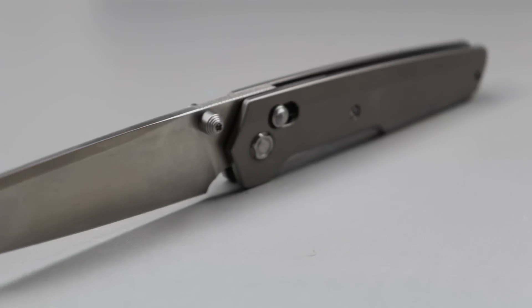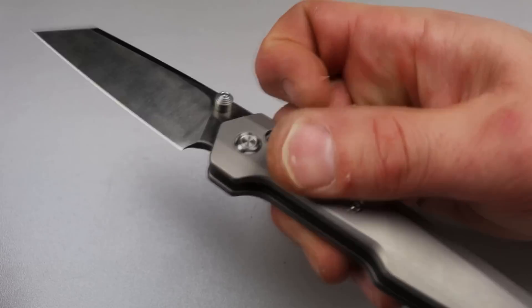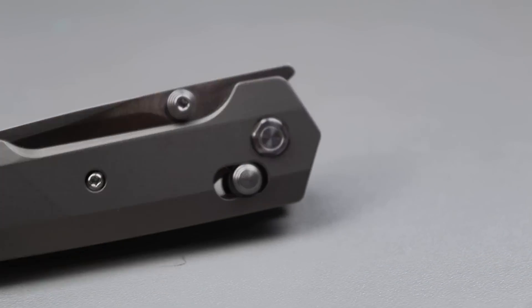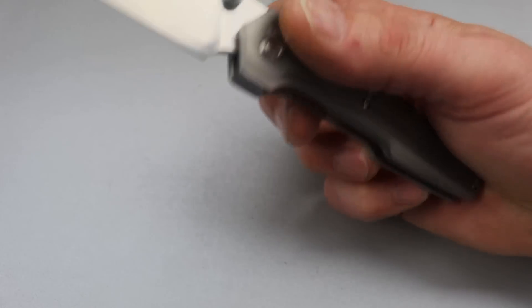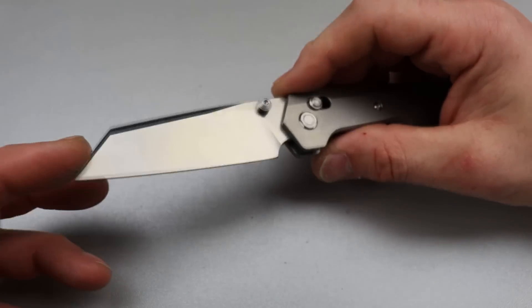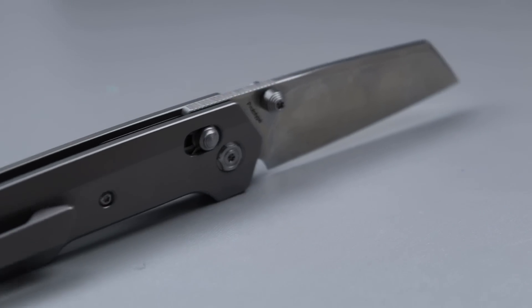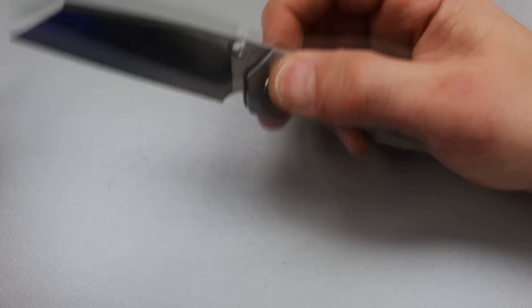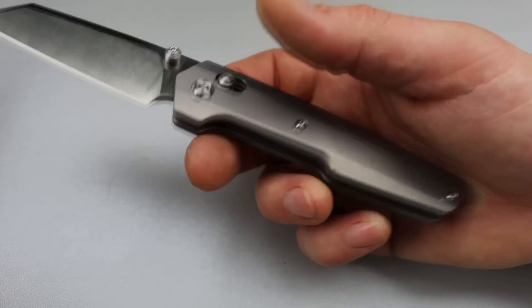Now the next one is from Vosteed. I do forget the name but it is a prototype — I believe this is the first time we've seen a front flipper with a crossbar lock. Very smooth, very fidgety. The detent is a little on the lighter side — I'd love to see them tune that a little stronger. Sheep's foot blade, titanium scales with a titanium mill pocket clip. Super fidgety, great utility blade shape, versatile for EDC. It's on bearings — extremely smooth.